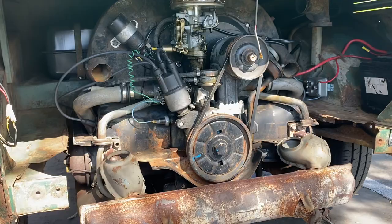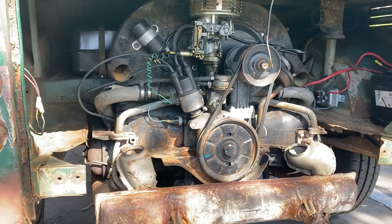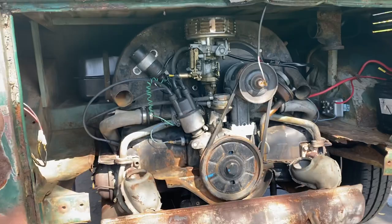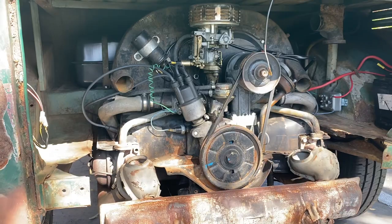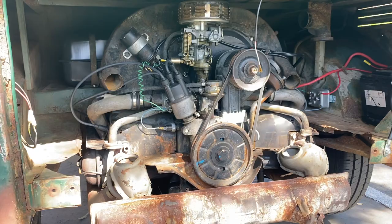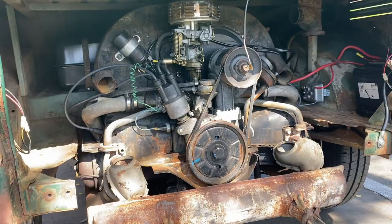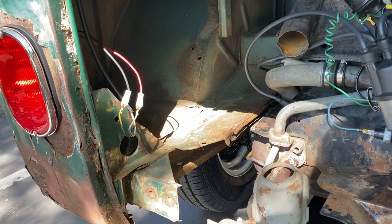I was able to find a guy I bought wheels from on the Samba. I asked him if he had a running engine, and for 700 bucks he delivered the engine with the wheels as well — the wheels were like 100 bucks or so. This runs and drives. I had the mechanic in Red Bank, Tennessee — just outside Chattanooga — Rick at Automotive Artifacts. It was phenomenal. I told him I wanted this bus running and driving in California on a certain deadline, and he did it, no questions asked. So if you're in Chattanooga and need a VW guy, go find Rick.